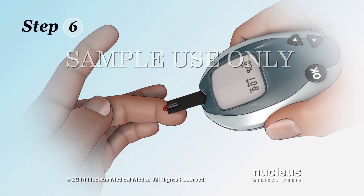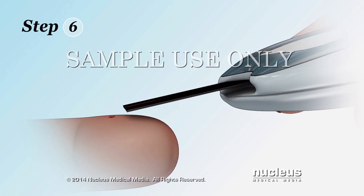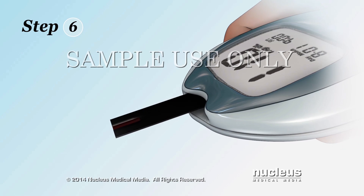Step 6. Touch the correct part of the test strip to the drop of blood but not your skin. The meter will display your blood sugar level on a screen.